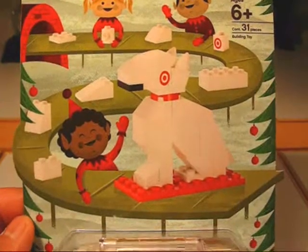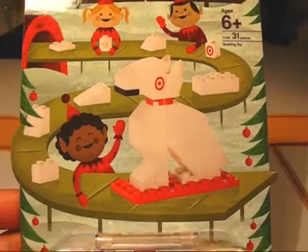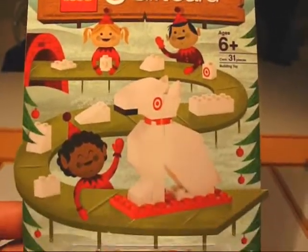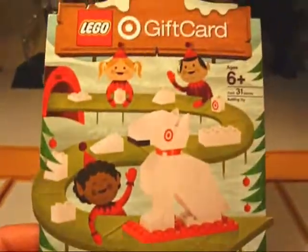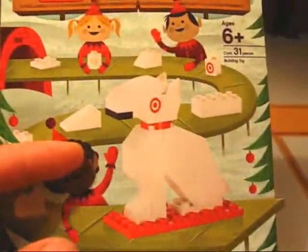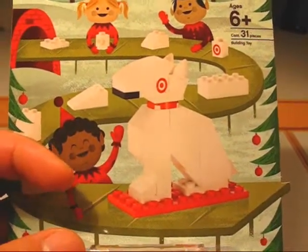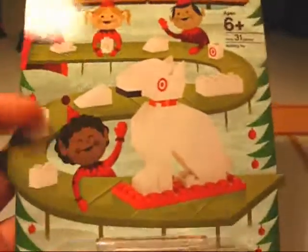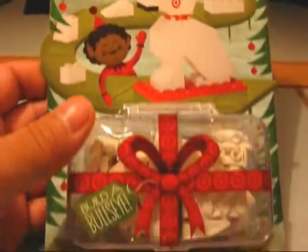Hey, what's up guys and gals, LEGO fans! Would you like a free LEGO set? I'm not going to give you one, but I will tell you how you can get one. Check this out — this is the LEGO Target Bullseye gift card. It is both a Target gift card and a mini LEGO set. The set is a little sculpture of the Target mascot, the dog Bullseye, which is a miniature bull terrier with a target bullseye painted over his left eye. It's got 31 pieces.